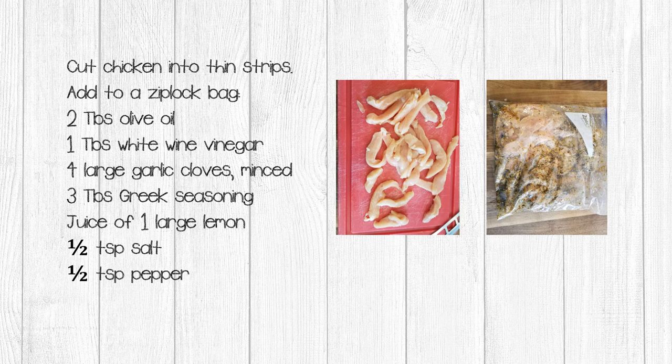We're going to prep our chicken, make our hummus, and make the tzatziki sauce so that they can sit in the fridge overnight. I cut my chicken into thin strips because this helps with the reconstitution process. Add your chicken into a zip-lock bag, then add two tablespoons of olive oil, one tablespoon white wine vinegar, four large garlic cloves minced, three tablespoons of Greek seasoning, juice of one large lemon, half a teaspoon of salt, and half a teaspoon of pepper. Close the bag, massage to cover all of the chicken, then place in the fridge.